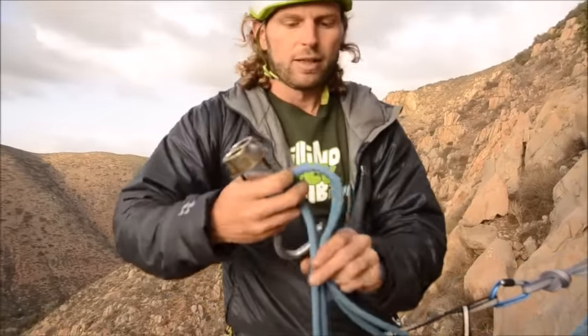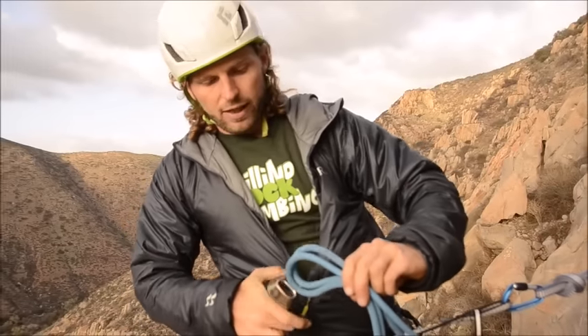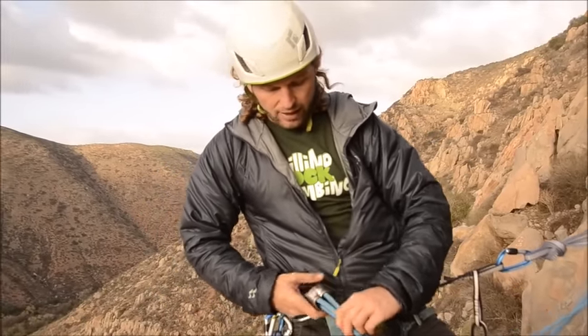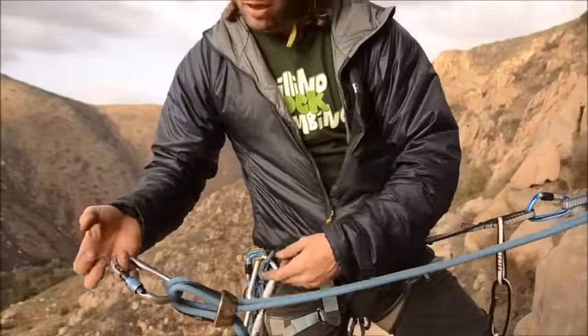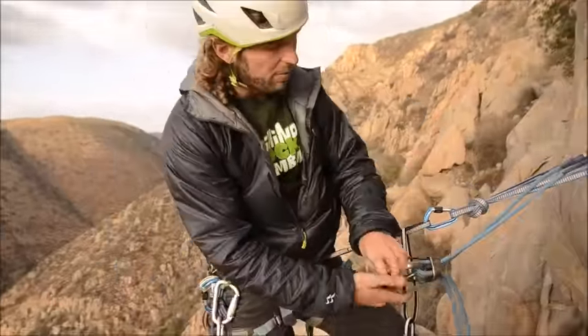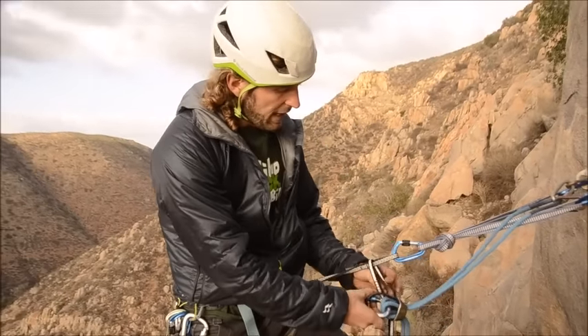I take a loop of each rope and squish it through the openings of the ATC device. I clip it through both strands and cinch it all the way up, then clip it to my PAS.